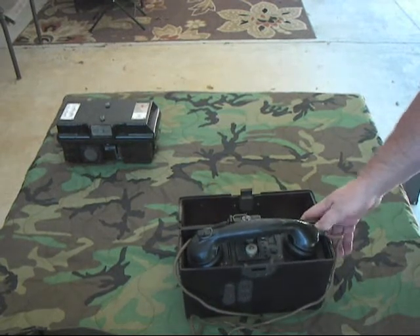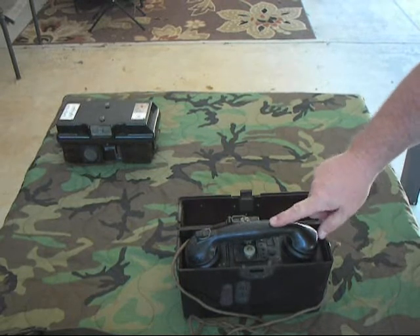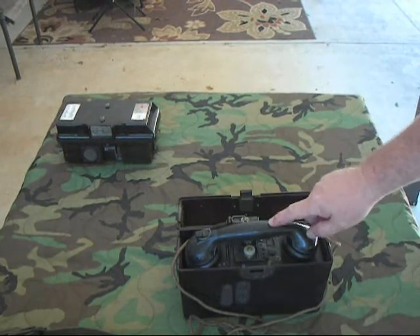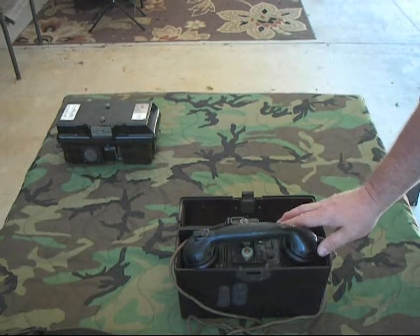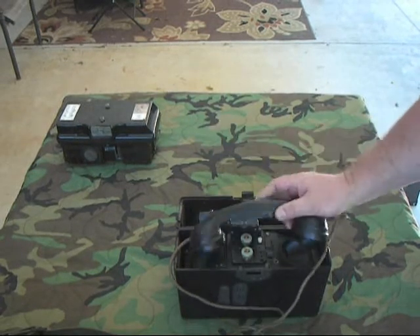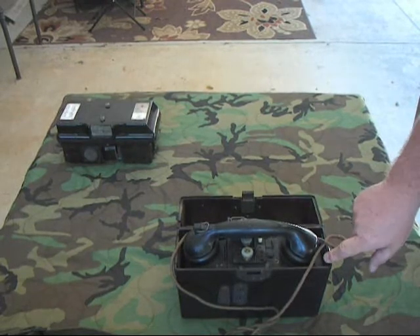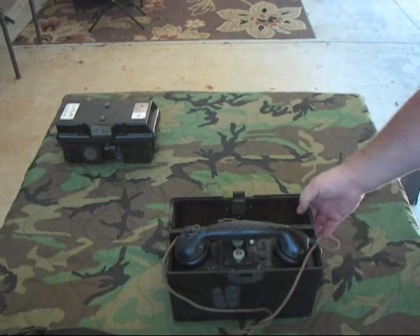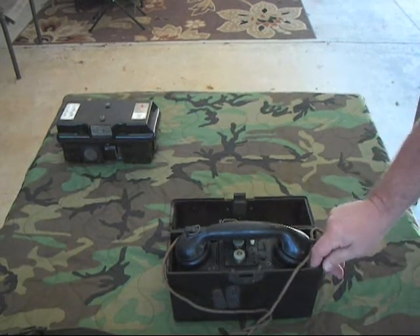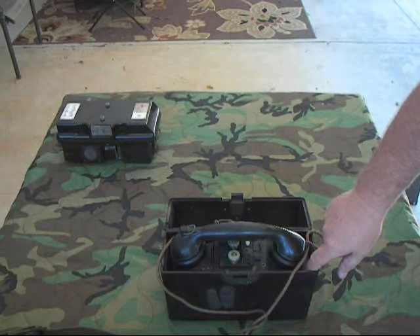This field phone right here will actually accept a ring and send a ring, but it won't do audio. I don't think I'm going to tear into it to figure out why the audio doesn't work — I don't want to disassemble it. It was made in 1942 and it's in pretty good shape for being that old, so I just use it as a display phone. That's the German FF33 and how it led to the advancement of field phones. I hope you enjoy.